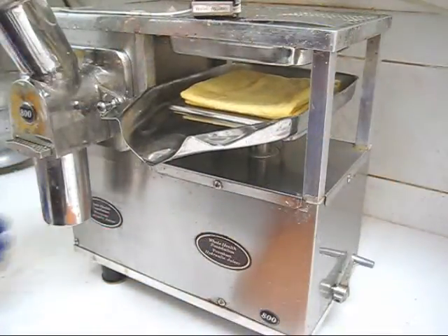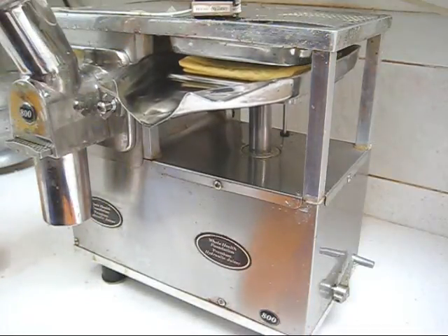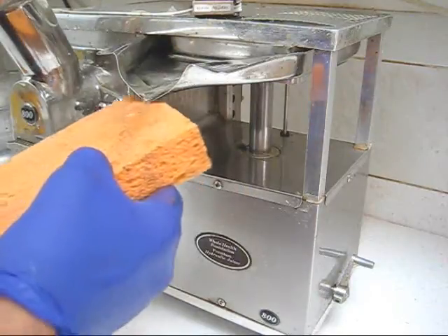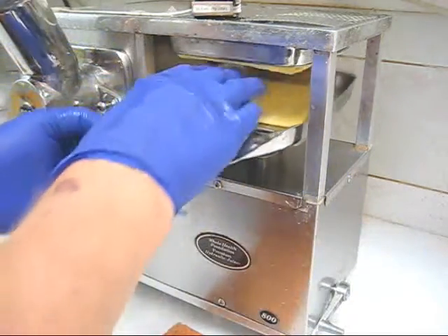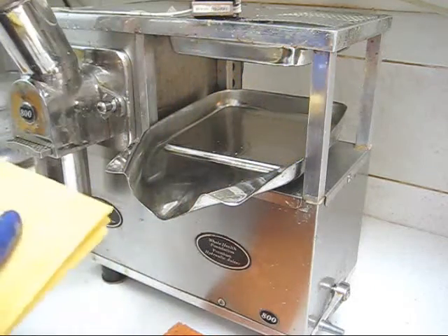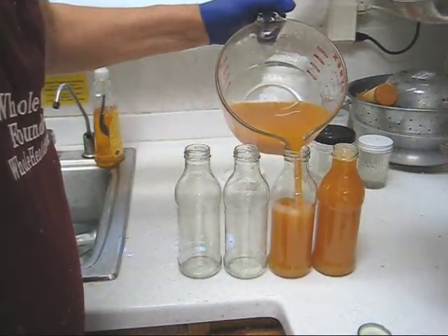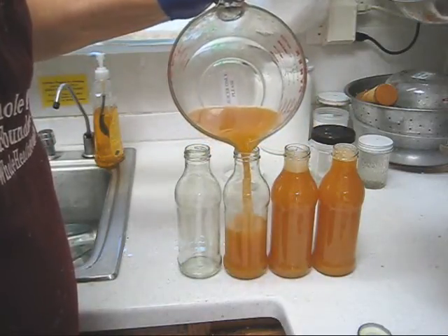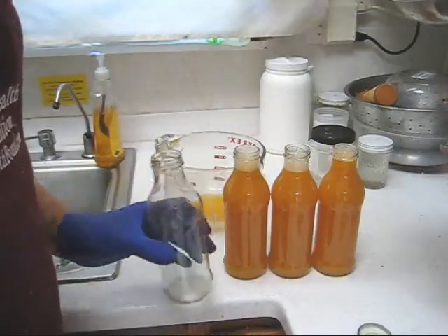We'll pour that into the collection bowl, then into bottles. Now the next thing you always do is squeeze the water out of the pulp before you put it in a plastic bag and into the freezer. We'll put these in a plastic bag and into the freezer — the reason you put them in the freezer is germs cannot grow there. Now let's see how many bottles we get out of one cantaloupe. I'm filling these right to the top — looks like 3 bottles.